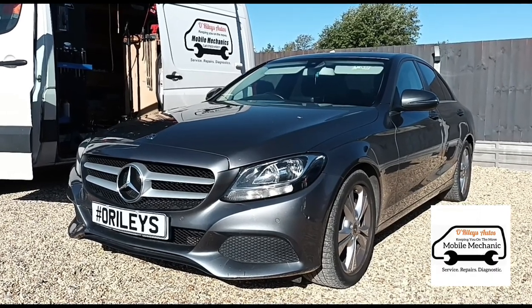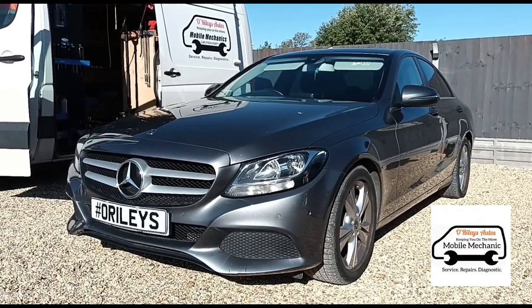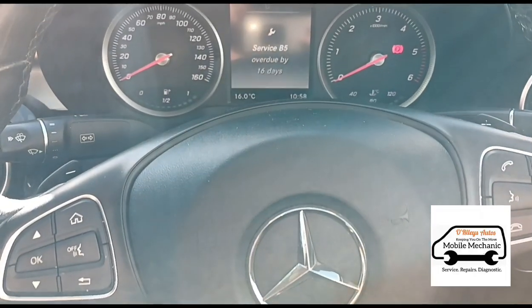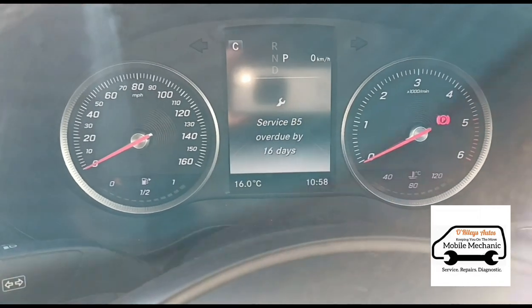Hello, it's Jimmy here at O'Reilly's. I have a C-Class 2.1 diesel here and we're going to do a Service B on it, which is an oil change and a cabin filter change. If we get in the vehicle, we have this message: Service B5 is overdue by 16 days.